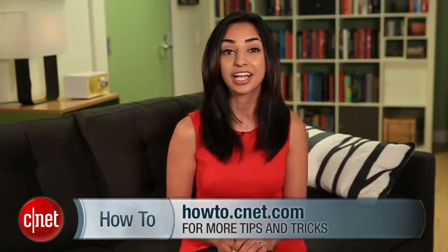If you have any questions along the way, hit me up on Twitter and check out howto.cnet.com for the written guide to this tutorial. For cnet.com, I'm Sharon Vakman.